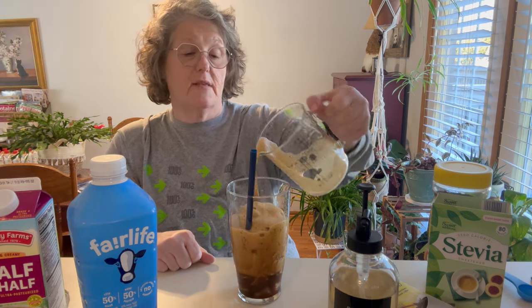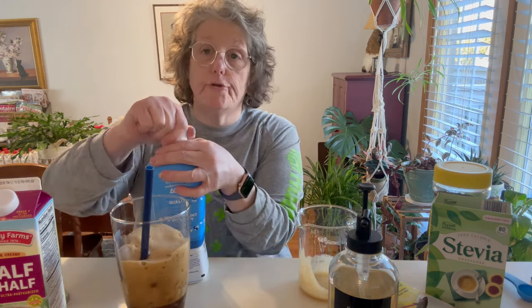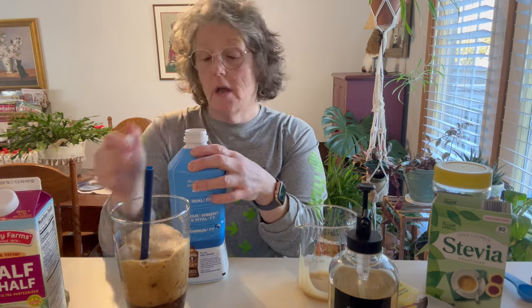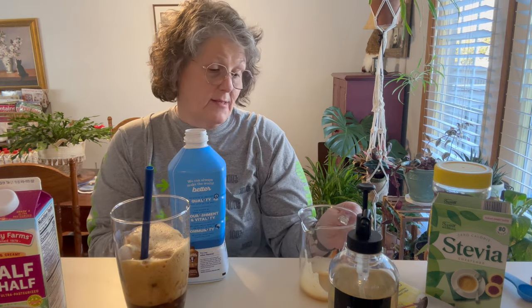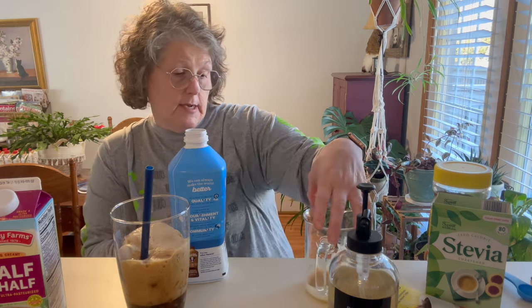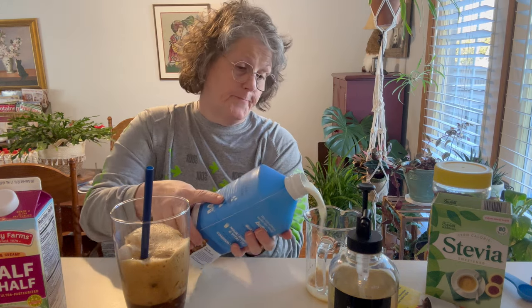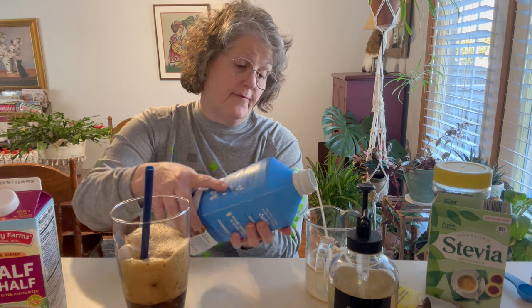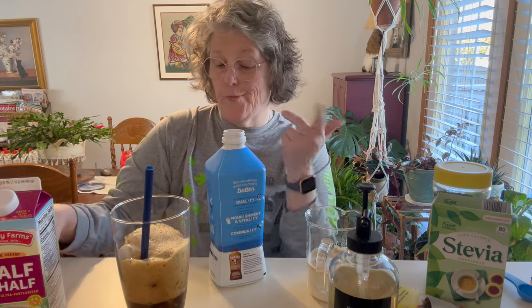You can put this in a mason jar and shake it up. Then I use Fair Life milk because it has 50% less sugar and 50% more protein — that's me, you do you. Whatever milk you like: almond, coconut, almond coconut blend, flavored, plain milk — it doesn't matter. I need about one cup of this. I don't measure, but for the sake of this I'm measuring; I just pour it in usually.